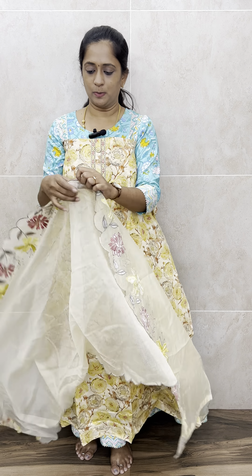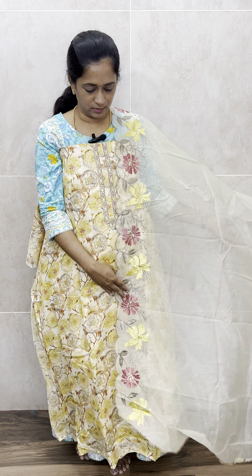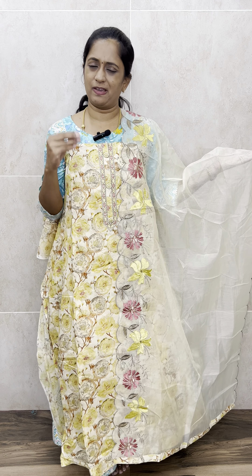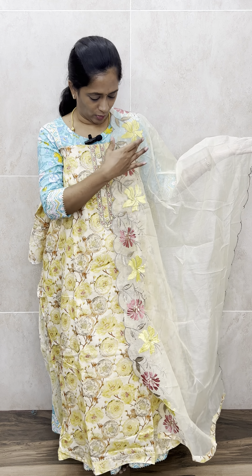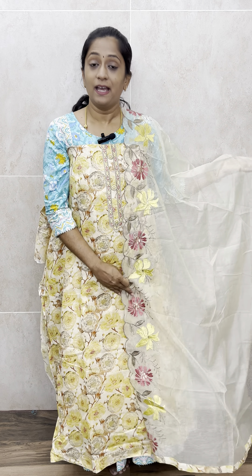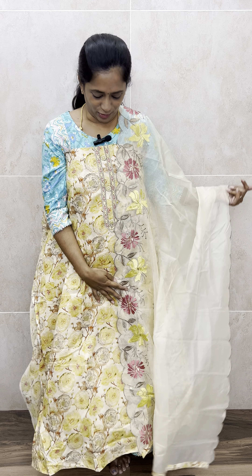With this yellow set you will get a same-color plain cotton bottom. The top is completely printed and the bottom is plain. The dupatta is a beautiful kota cotton dupatta in light beige shade, with beautiful embroidery work and scallop embroidery work on one side. The top is of very soft muslin cotton with a complete floral printed pattern, and the dupatta features complete embroidery. This comes with a contrast plain cotton bottom in the same yellow color. Priced only at 1190 with free shipping.